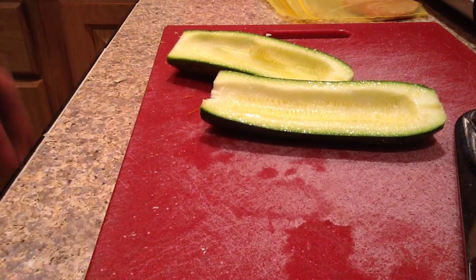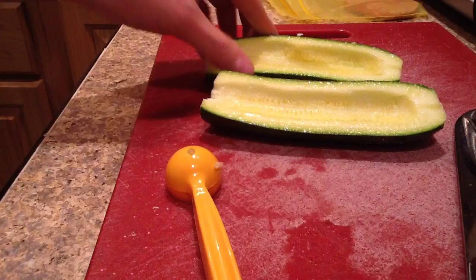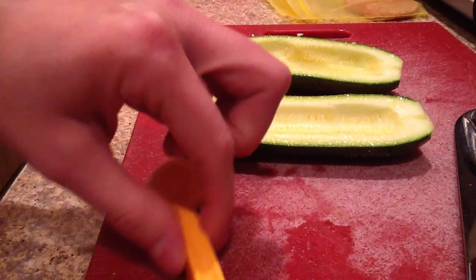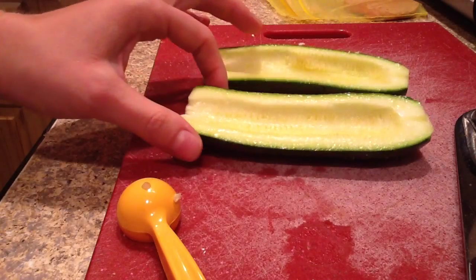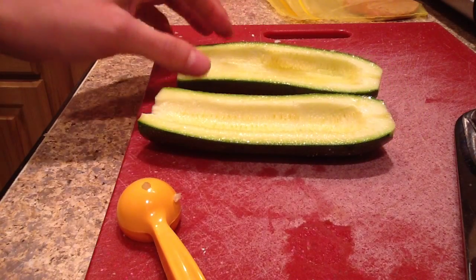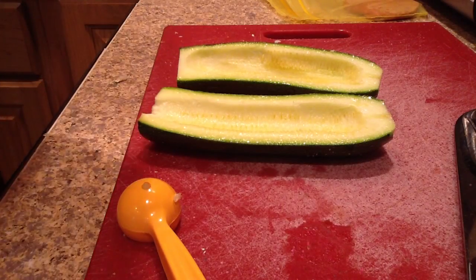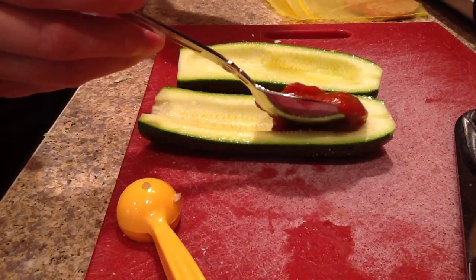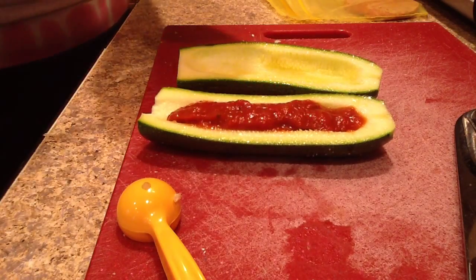Then what you're going to do is fill that space you just created with your toppings. Whatever you like on a pizza you could put in here. I am short on time today and short on ingredients because we're going to the beach in two days, so my grocery shopping has been limited. I'm going to start with a marinara sauce — use homemade if you can, that way you know what is in it.